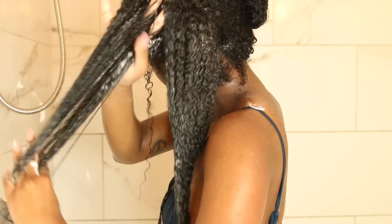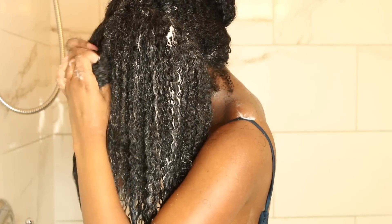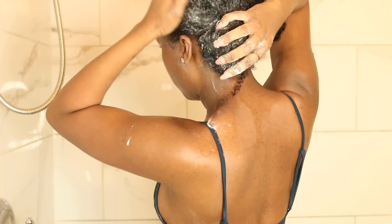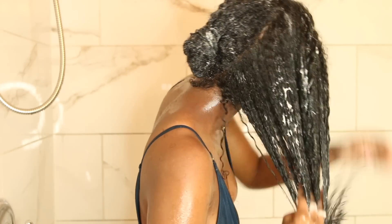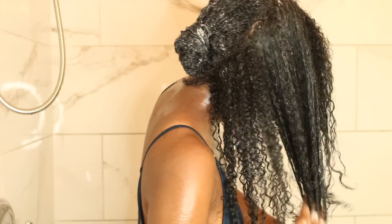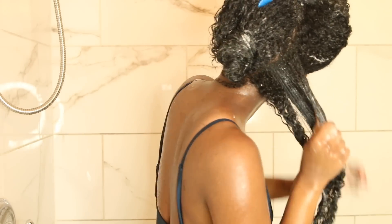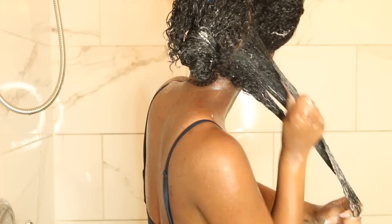This mask smells amazing, by the way — if you ever try it, look forward to the smell because it is so good. I'm going to make sure each section is saturated well because I am going to be deep conditioning for about an hour and a half. I did apply heat to it as well. If you want to know what that process entails, I do have a deep conditioning video up from last summer — I still deep condition the same way, so you can check that out.